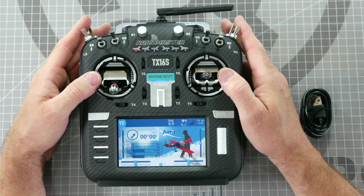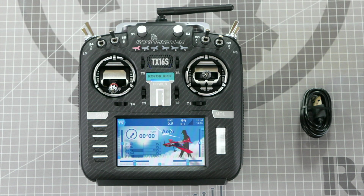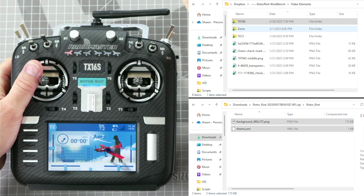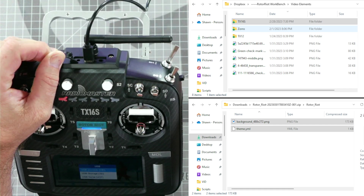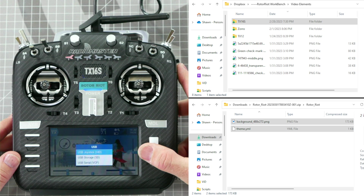Now it is time to install the custom models. You can find a link in the description to all of the files and resources you will need for this radio. Download the TX16S models linked in the description and save them to a folder on your computer. There are different versions of the TX16S radio so be sure to download the correct version of the files for your radio. Take the supplied USB-C cable, plug it into your computer's USB port and into the top USB-C port of the radio. Once plugged in, you will see three different options to choose from: USB joystick for playing simulator, USB storage, and USB serial. We're going to select USB storage so that it will connect to our computer and we can place the needed files on the internal SD card.